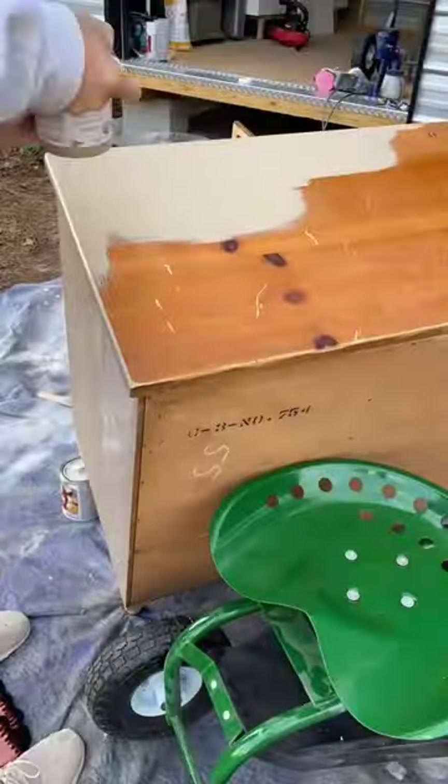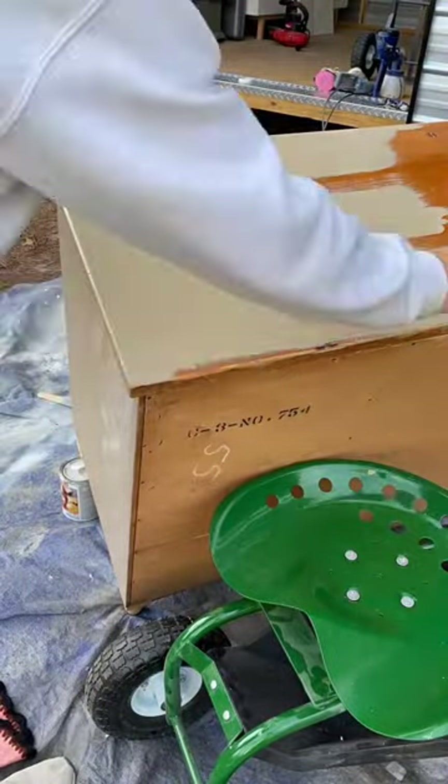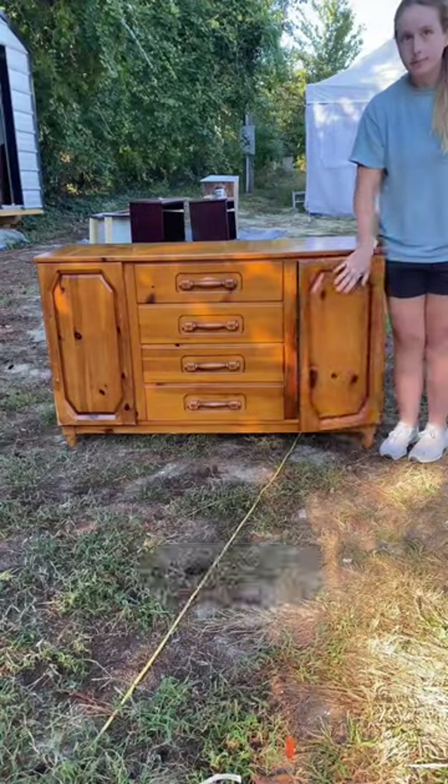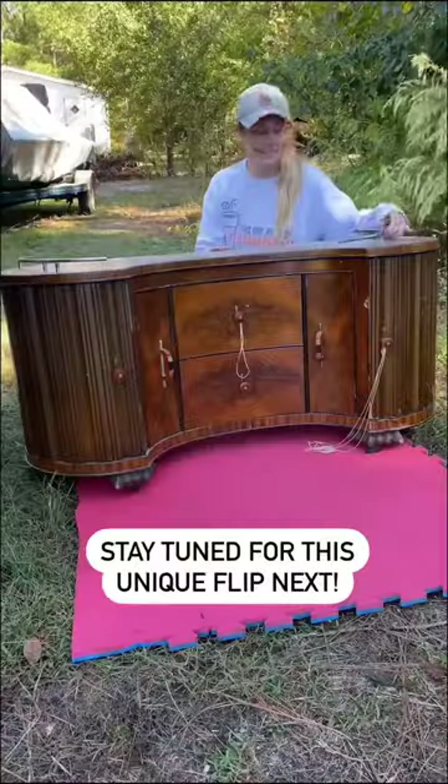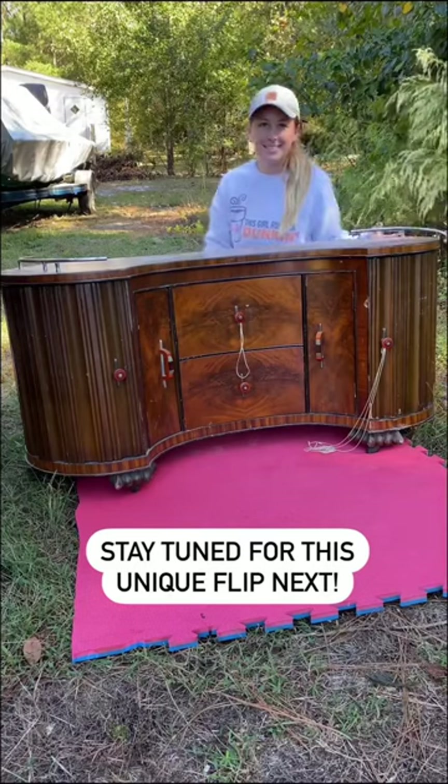I went ahead and covered up these moles with paint. Yes, I just called them moles, and it looks so much better now. Tell me what you guys think, and stay tuned because next I'm flipping an incredibly unique piece.